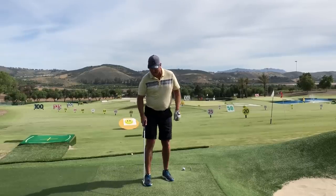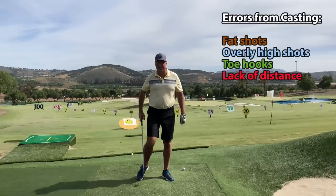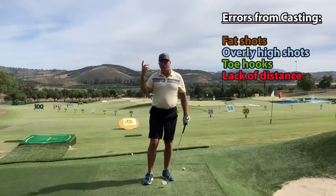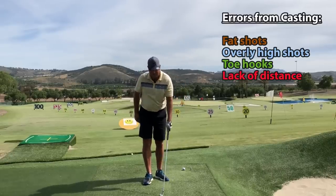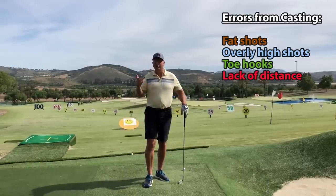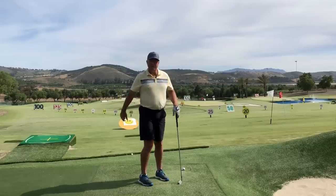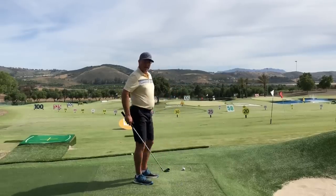What happens? Chances are you'll hit the ground behind the ball a lot if you're casting. You'll hit the ball really high because you've got no forward lean on the club. You don't compress the ball correctly, so you're losing a ton of distance as well.